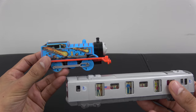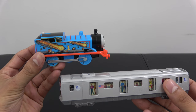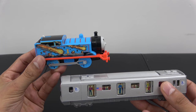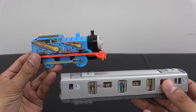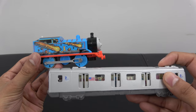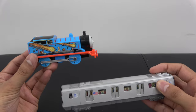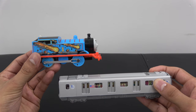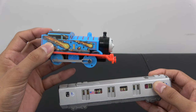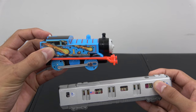Hi guys! Today we have the biggest surprise for Johnny. While Johnny is in school, we're going to be customizing this Thomas and Friends Trackmaster train into an MTA subway train. So what we have here is this pulled-back MTA subway train, and we have this motorized Thomas train. What we're going to do is make a Trackmaster MTA New York City train that runs on Trackmaster tracks and on wooden train tracks using posters.